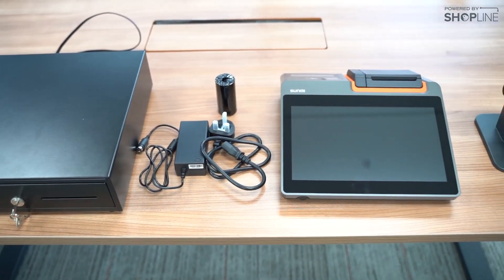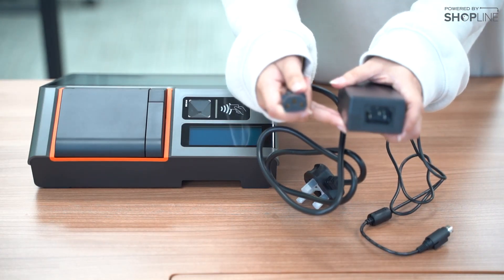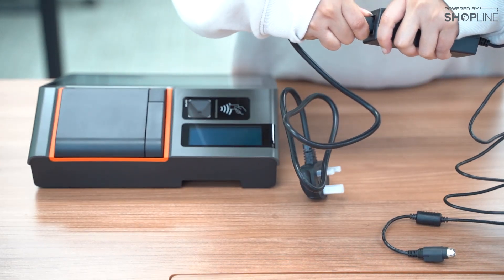Hi everyone, here is your Sunmi T2 device setup tutorial. First, with the 3-pin power socket, kindly connect it with each other like so.